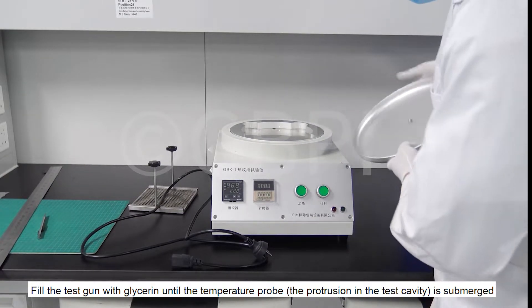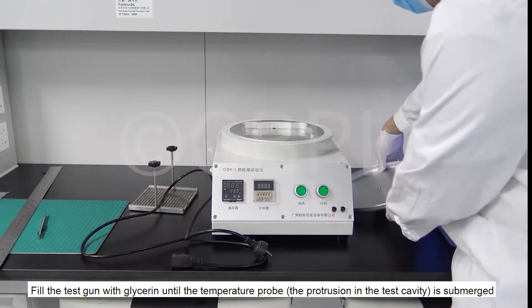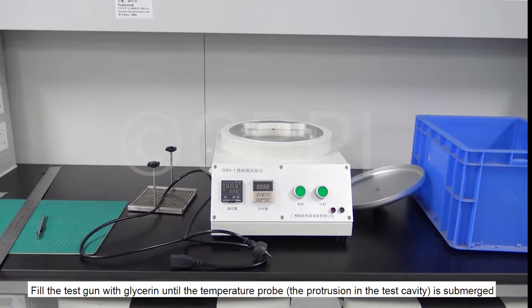Fill the test chamber with glycerin until the temperature probe — the protrusion in the test cavity — is submerged.